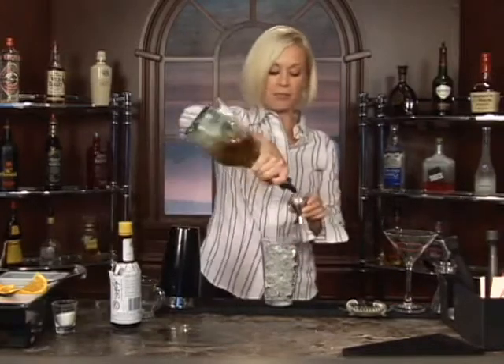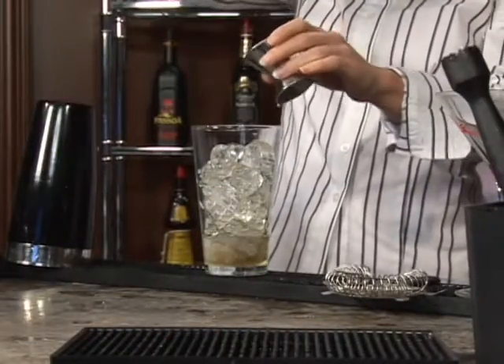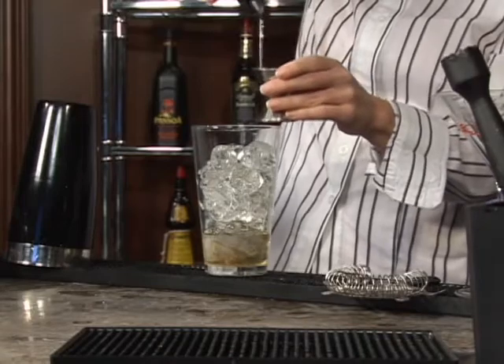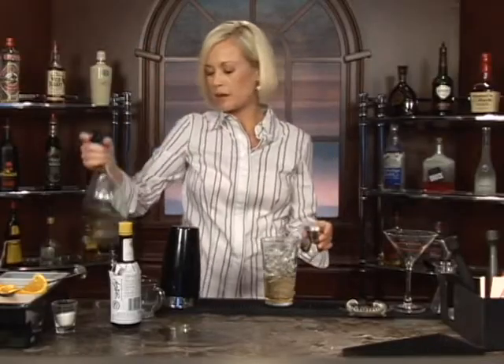We're going to do two ounces of brandy. This is VSOP, but any type of brandy will do. I think that stands for very special, old — I want to say pale. I don't know if I'm right about that though. Don't quote me on it.